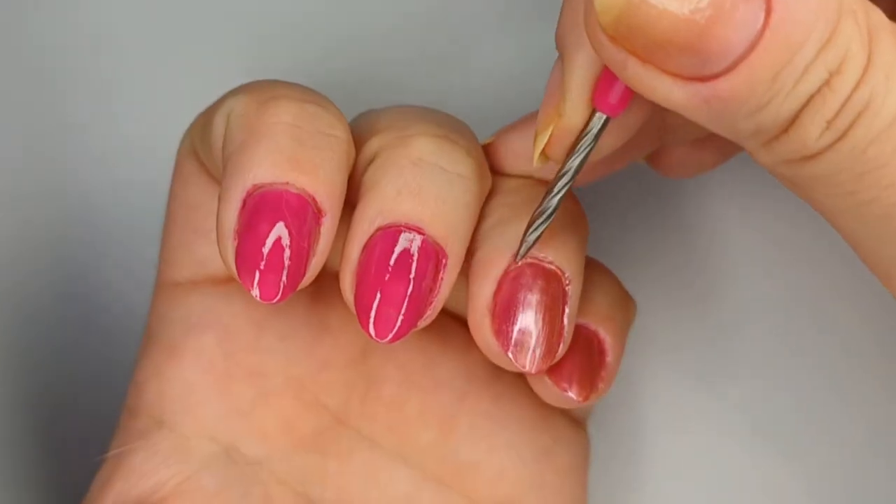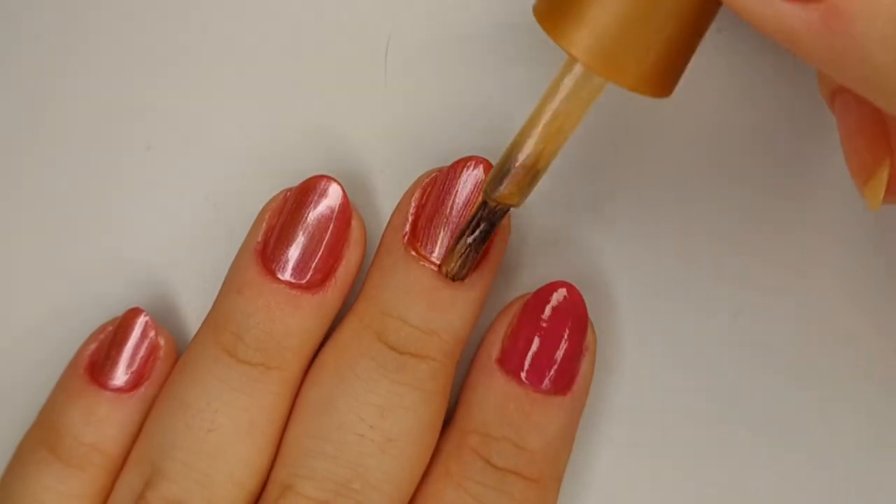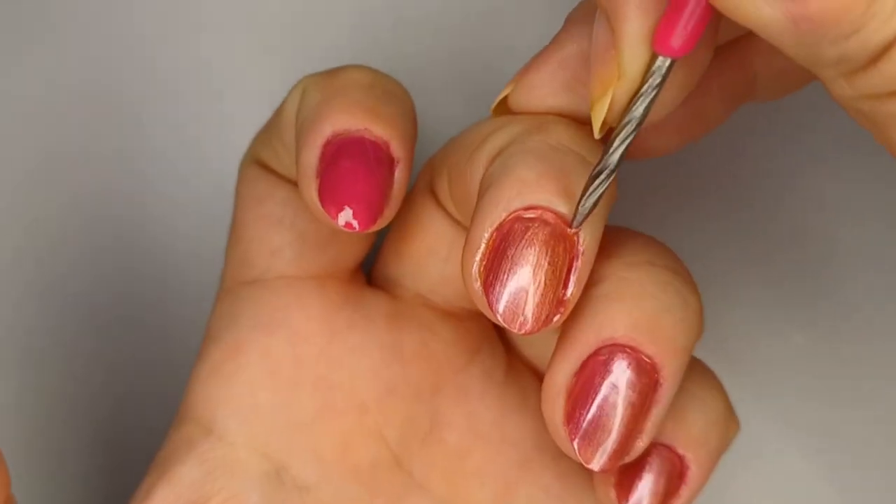The metallic one, just out of curiosity, is called 'Your Majesty the Queen' — a very golden, orangey metallic.